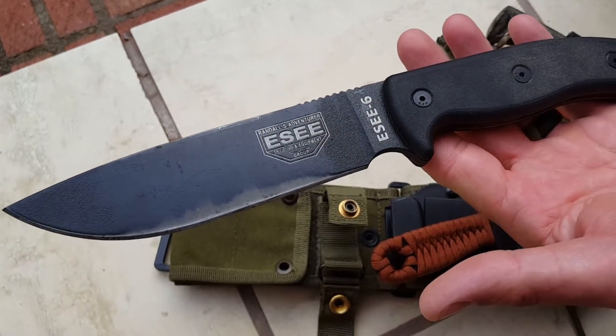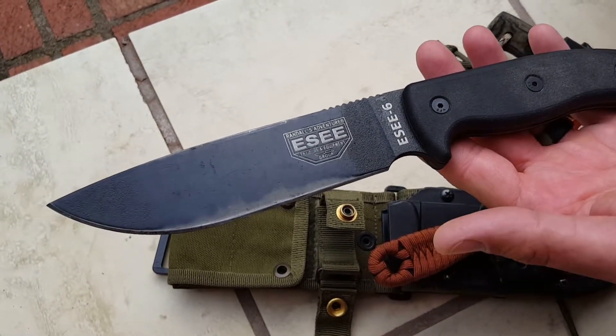That's my three knives. Just wanted to show you guys. Have a blessed day. Appalachian Outdoors, out.